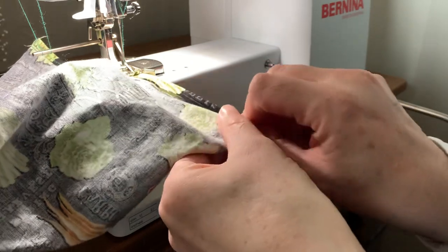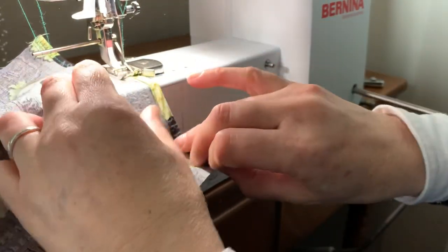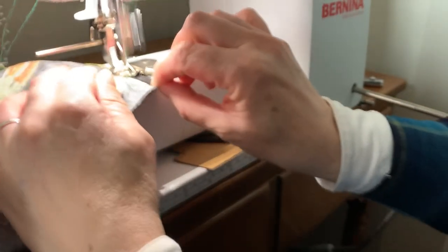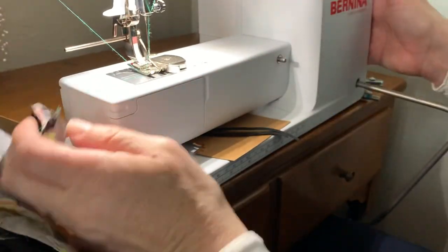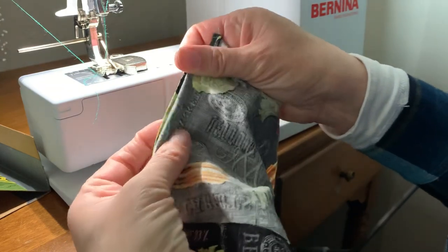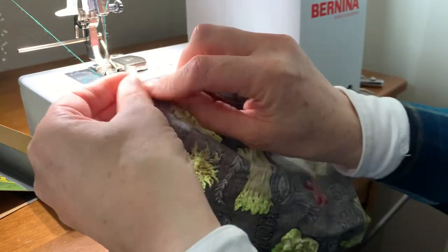You want to make sure you're getting through all pieces of fabric here — all three layers. If you don't get through all three layers, you can add a second seam along there, but we did, so we're gonna proceed.